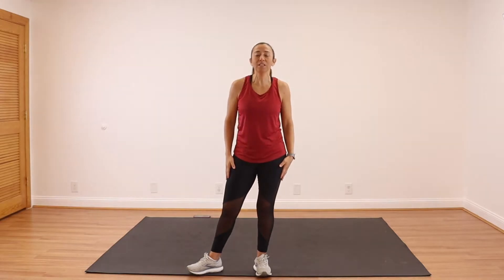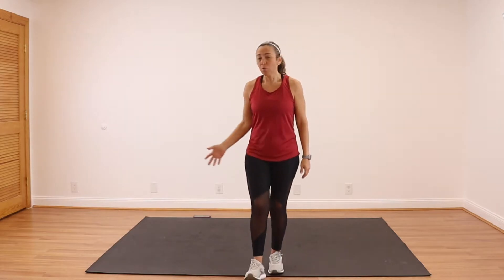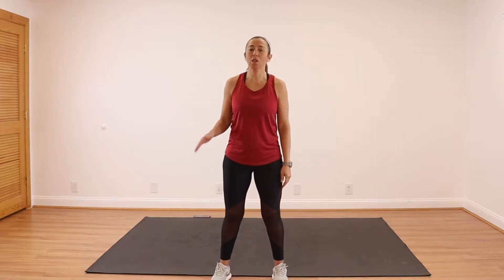Hey, what's up everyone? Elise here and welcome back to my channel. Welcome back to my 12 days of holiday sweat. Today is day 9 and we are doing upper body with no equipment. So the only thing you need today is yourself, water, room to move around, and a yoga mat or a towel because we are going to spend a lot of time on the ground today.